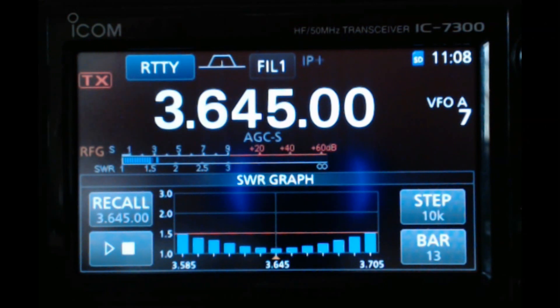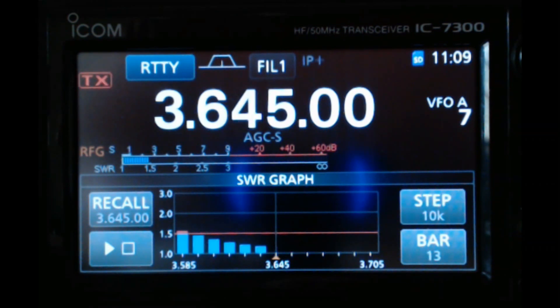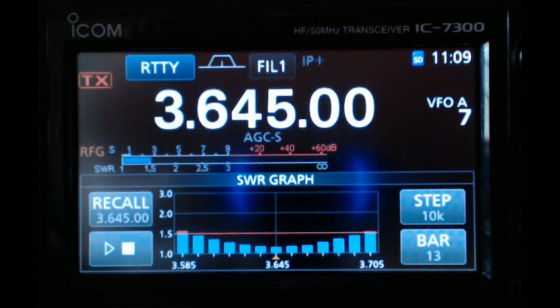Let's do the SWR graph. I'm on 80 meters right now. I've got the mode set and I'm using 10 watts. I'm pushing down on my foot switch to key the radio — and boy, that's pretty good! It is resonant right at 3645. On the website they say around 3700, so I'm not far off. The nets I get on are around 3800–3900.